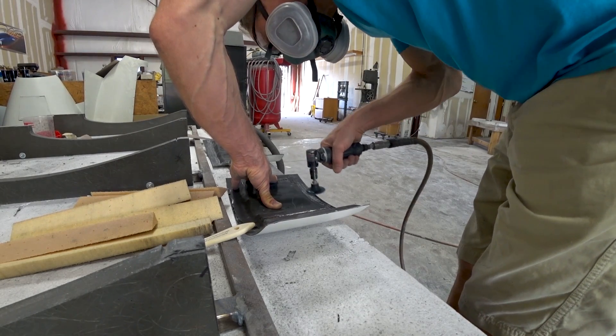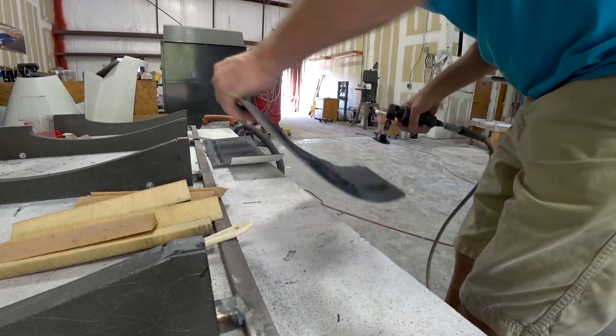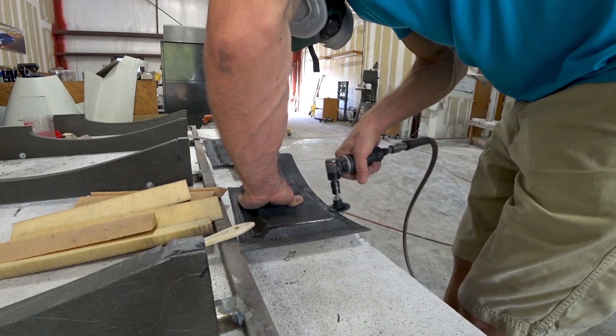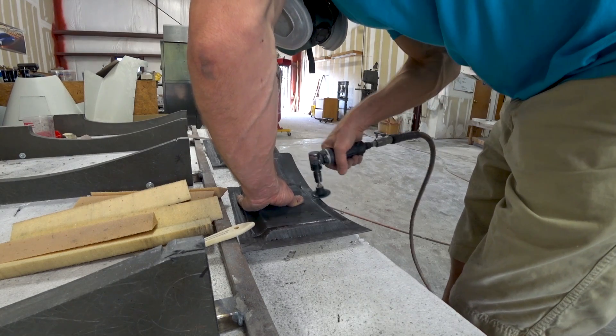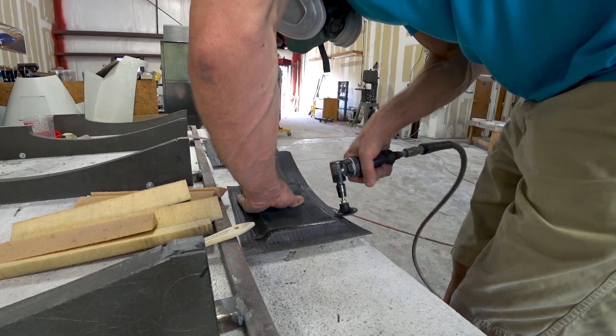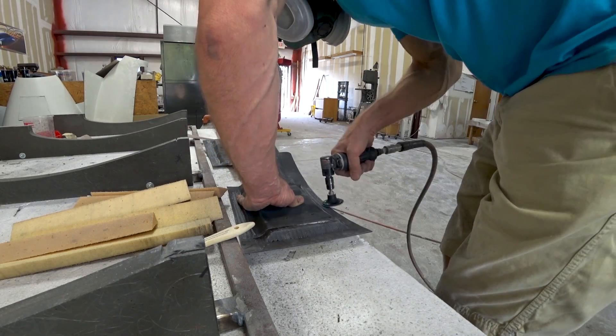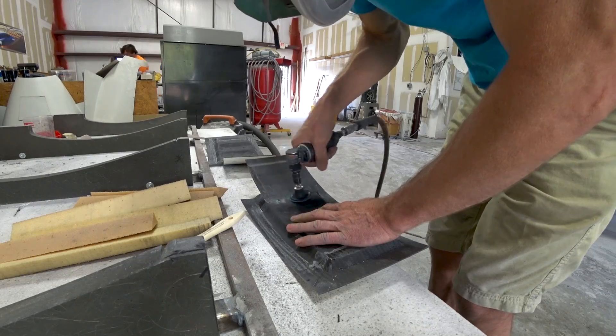Now we're on to this morning. I'm working on these doors again — I've taken off the peel ply and I'm just working around the edges of the flanges, taking off any excess carbon fiber that ran down onto the edges, which would stop the door from sitting in nicely against the flanges on the fuselage. Just a little bit of cleanup work, not too much.